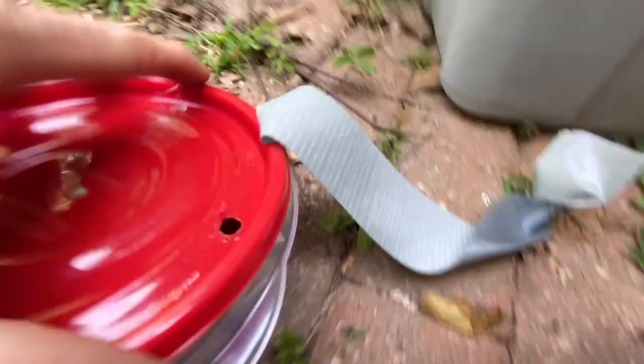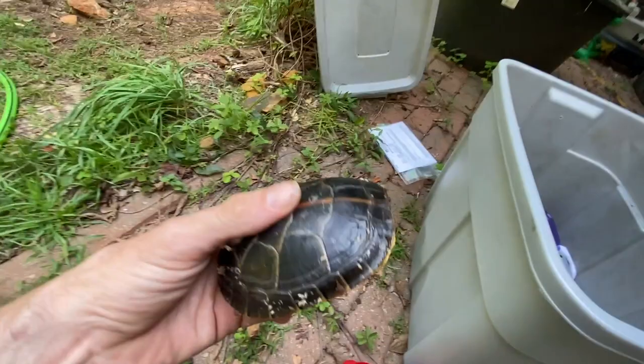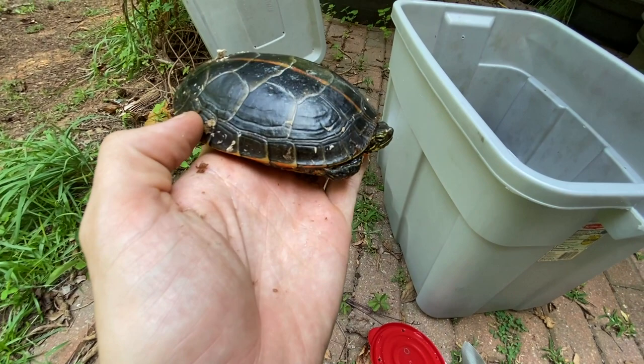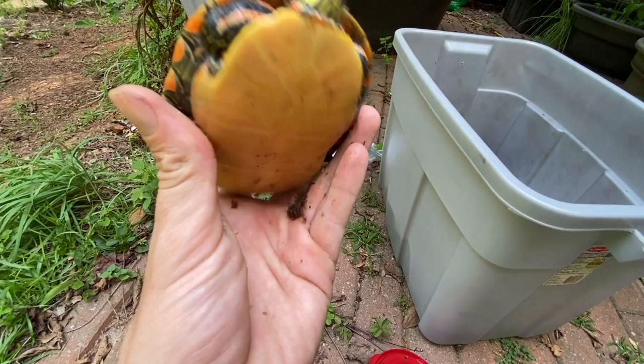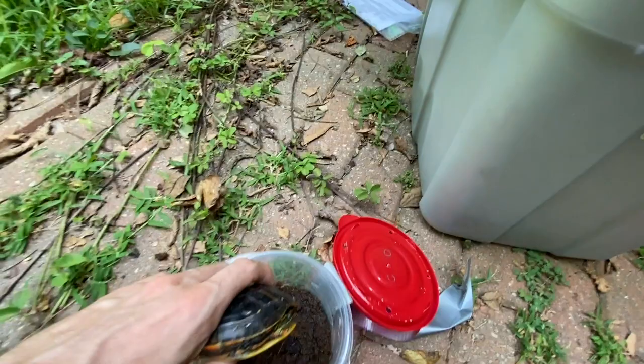All right, so this is cool — check out what this is: captive bred southern painted turtles. You guys might have seen these in a video I did last fall where I went to northern Mississippi and found some southern painted turtles on the way back. I just thought they were so neat — I'm a big fan of painted turtles. This appears to be a female; you can tell she's got the short claws and shorter tail. Beautiful southern painted turtle. We're going to put her back in and just check to make sure everybody's good, then we'll start moving these guys into some habitats.